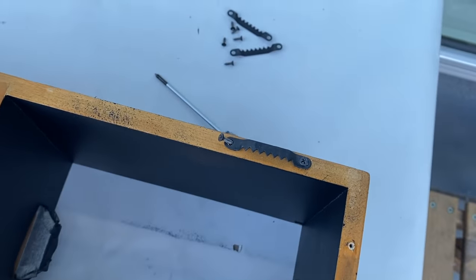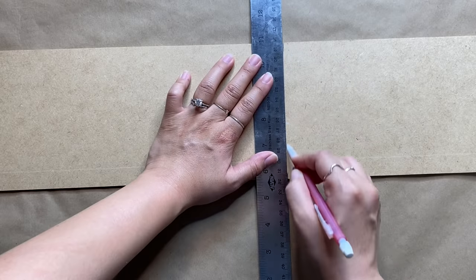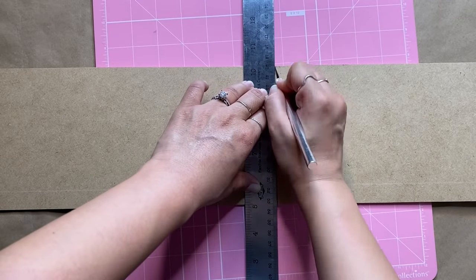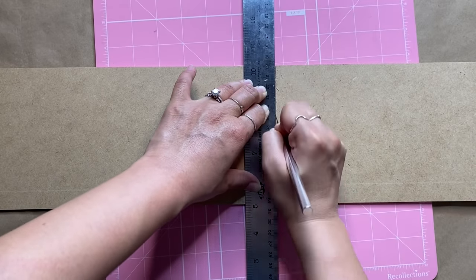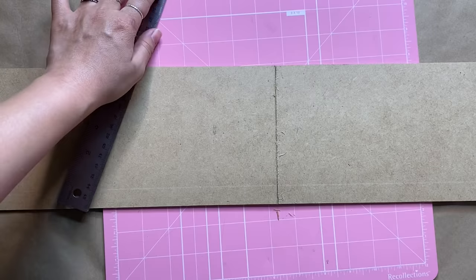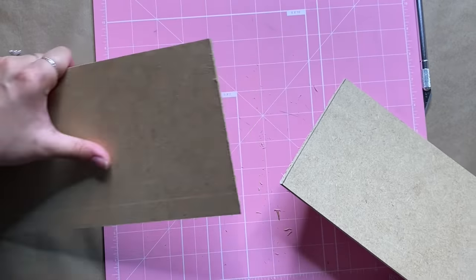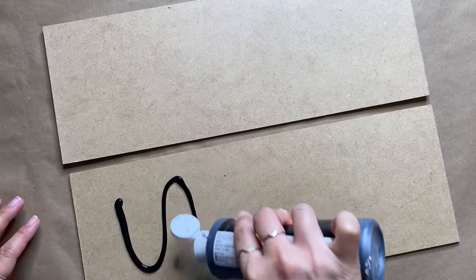After the first side dried overnight I flipped it over, removed the sawtooth hangers on the back, and gave it another two coats of spray paint. While the second coat dried, I created the back panel using extra pieces of melamine material I had left over from furniture packaging. I measured it out and used my exacto knife to cut on the line — always tuck your fingers in when using a sharp blade. After cutting halfway through, you can fold and snap it. Since one piece wasn't wide enough I made two, then painted them with matte black acrylic to match.